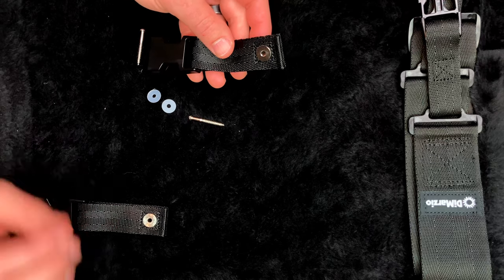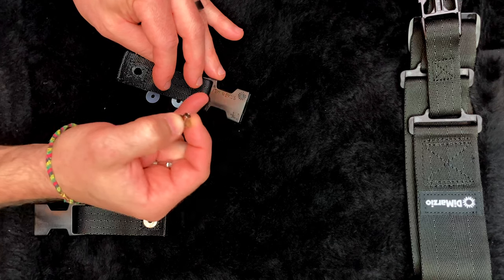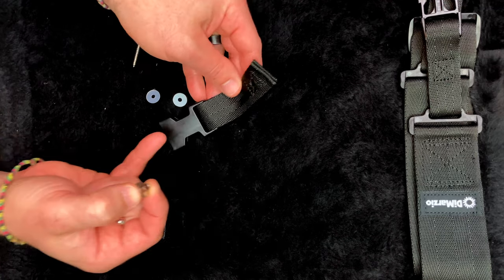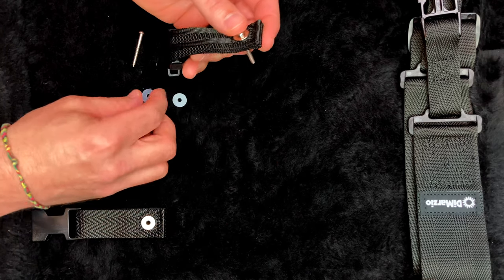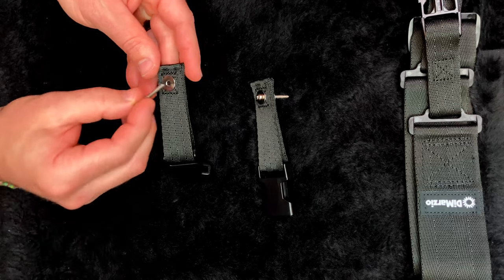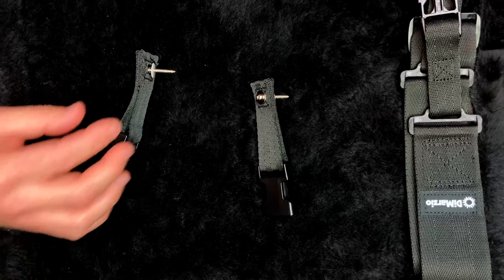Now we assemble. Screw through the bushing — that bushing just comes in and out, stick it through. I like to put it through on the side with no marking on the clip, so the ITW Nexus marking faces the inside of the guitar where you don't really see it. Screw through like that, then one of the plastic washers, and the assembly is done. Let's do the second one — screw through the bushing, flat side with no marking facing out, washer on, and that's done. Easy as that.